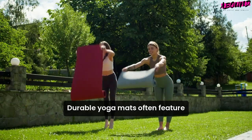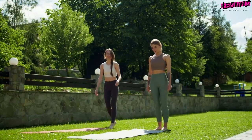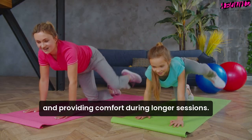Durable yoga mats often feature a textured surface for added grip, helping you stay grounded and focused during your practice. They also provide ample cushioning, which is important for protecting your joints and providing comfort during longer sessions.